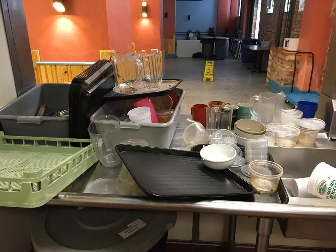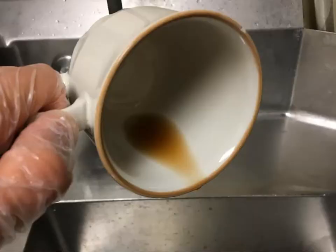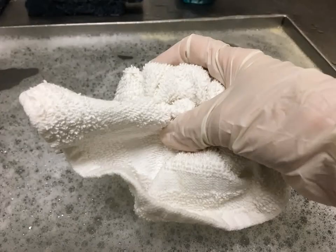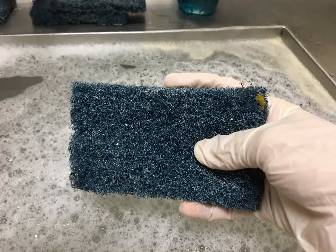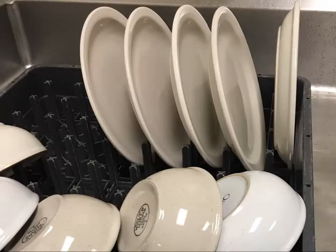Sort and organize the dirty dish area. Scrape solid food off each dish into the garbage. Dump liquid food into the sink bowl by the washer and give a quick rinse. Soak everything in the soapy pre-soak sink. As you remove each item, wipe it off with a rag or scrub pad to remove all solid food such as melted cheese or sour cream. Dishes should already look reasonably clean before they go into the washer.